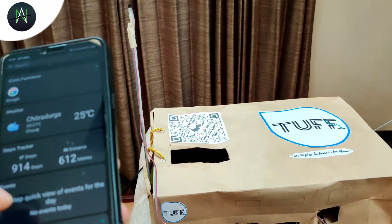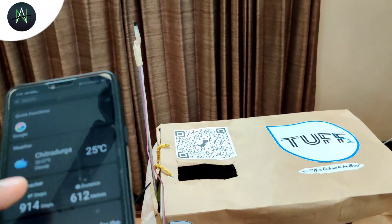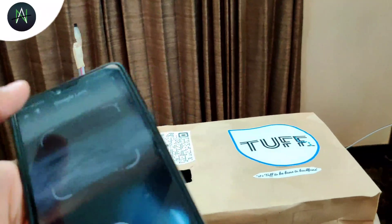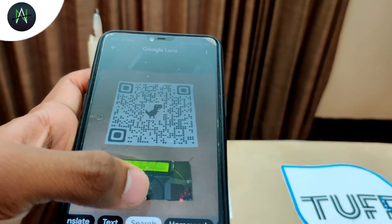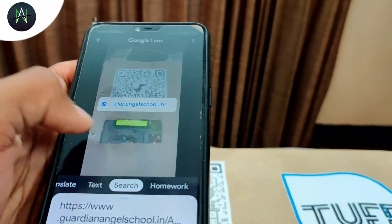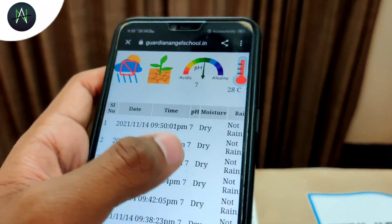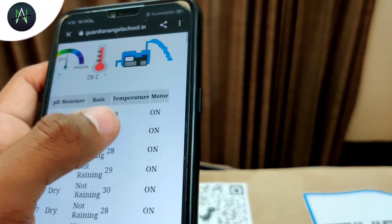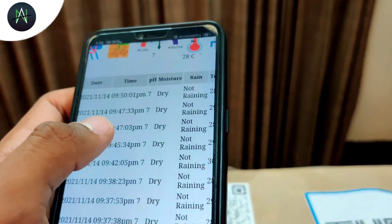Suppose if we can't access the farm through our mobile application due to some technical issues — no worries. I also have a website which can give control of everything by just scanning the QR code. You can have the complete statistics of the app on our website. It shows the date, time, pH level, moisture, rain, temperature, and the motor status. So it is multi-device friendly.